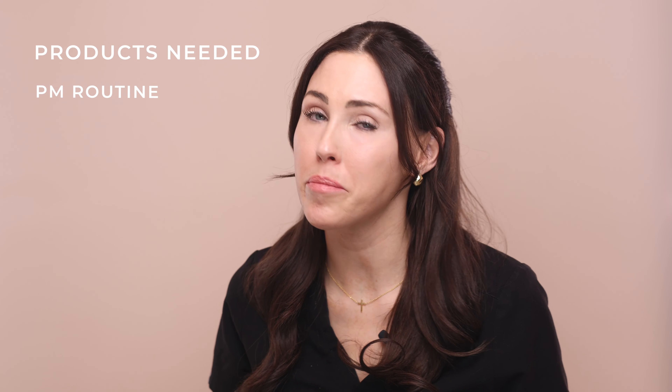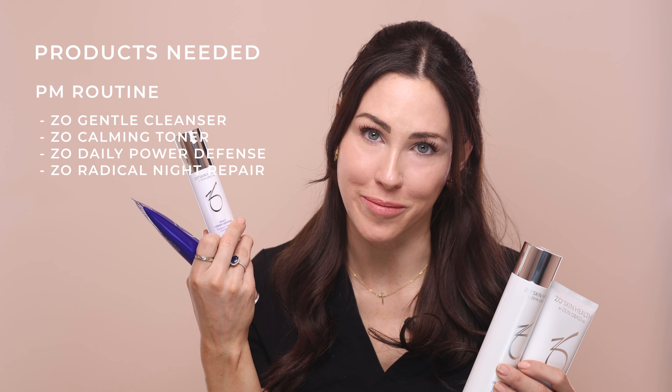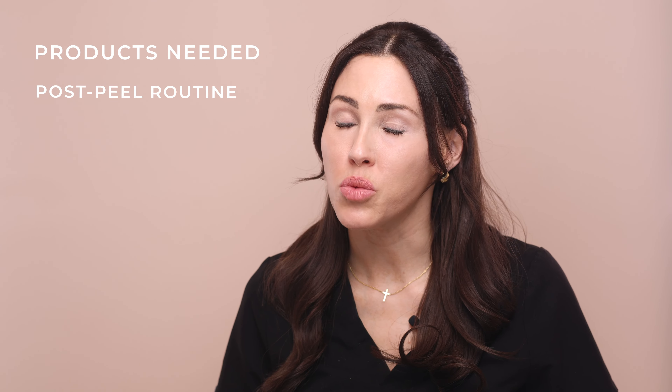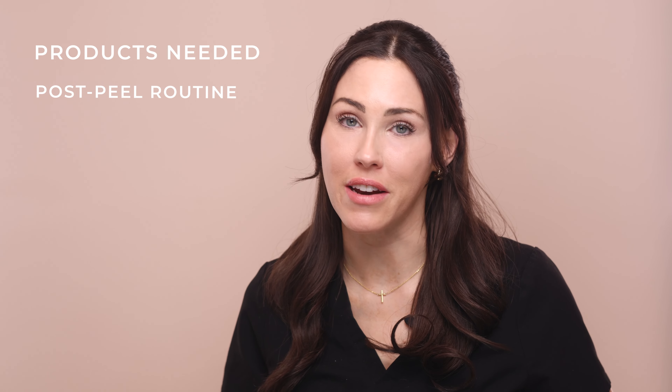Your evening routine is practically the same but without the exfoliation and of course without sunscreen: cleanse, tone, daily power defense, radical night repair. Once you're done your three, four, or five day protocol, you can introduce your hydrating creme. Apply it as many times throughout the day as you need to restore hydration and soothe the skin. It's very important to stick to a protocol after the peel while your skin is shedding and healing — same routine, except without the retinol.